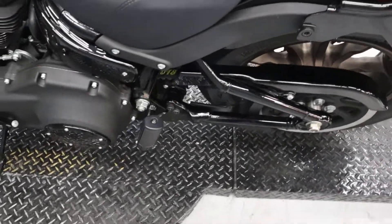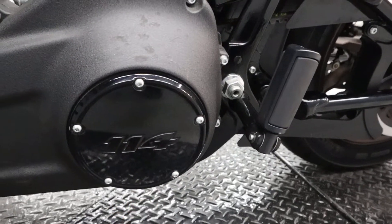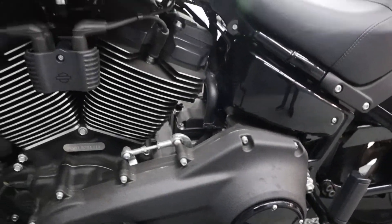It has a dual belt final drive and a six-speed transmission, with a derby cover showing 114 as well. These are mid controls.